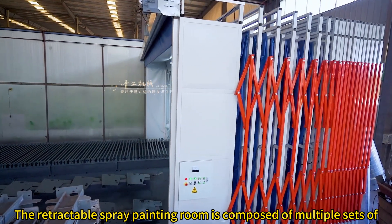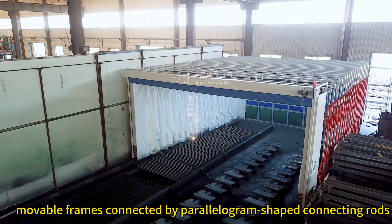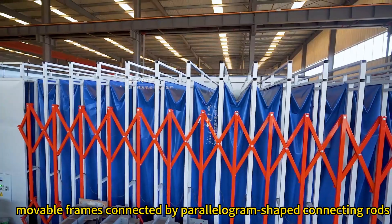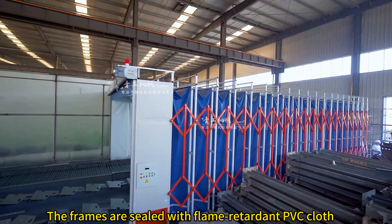The retractable spray painting room is composed of multiple sets of movable frames connected by parallelogram shaped connecting rods. The frames are sealed with flame retardant PVC cloth.